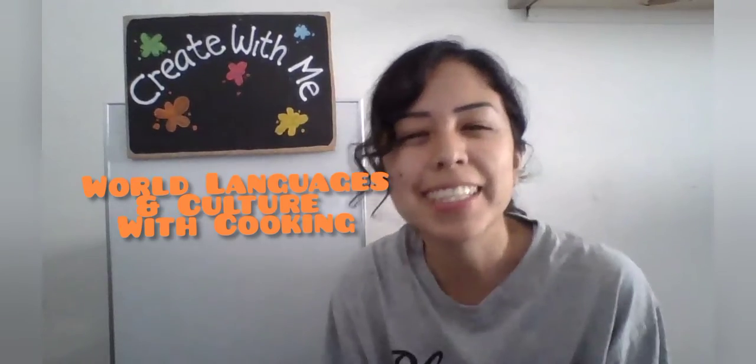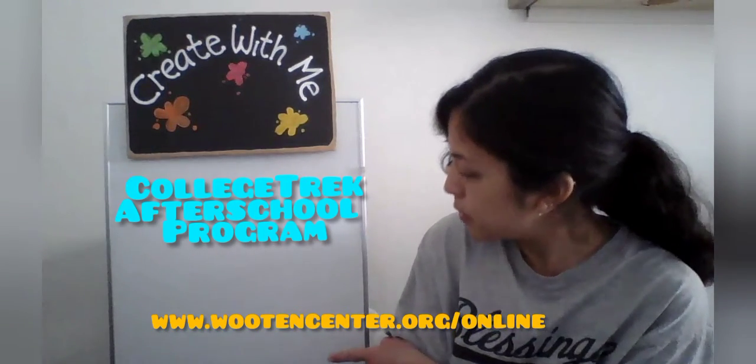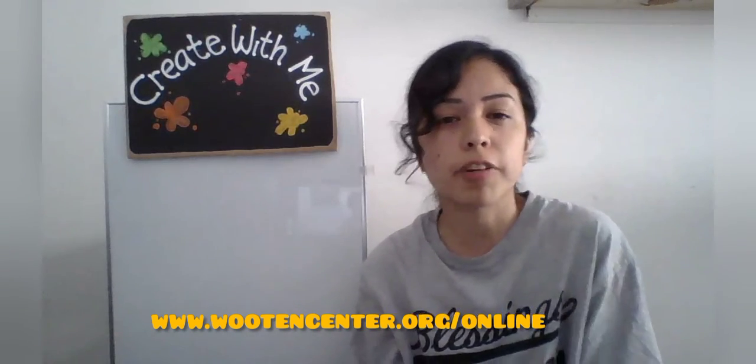Please let us continue to explore this beautiful country in our World Languages and Culture with Cooking class, held on Wednesdays from 4 to 6 p.m. on Zoom for students in grades 3 through 12. Parents are more than welcome to join us. You can register for this class and many others in our free College Trek after school program at www.woodencenter.org/online. We also offer robotics, singing, virtual playground, Minecraft, and much more.